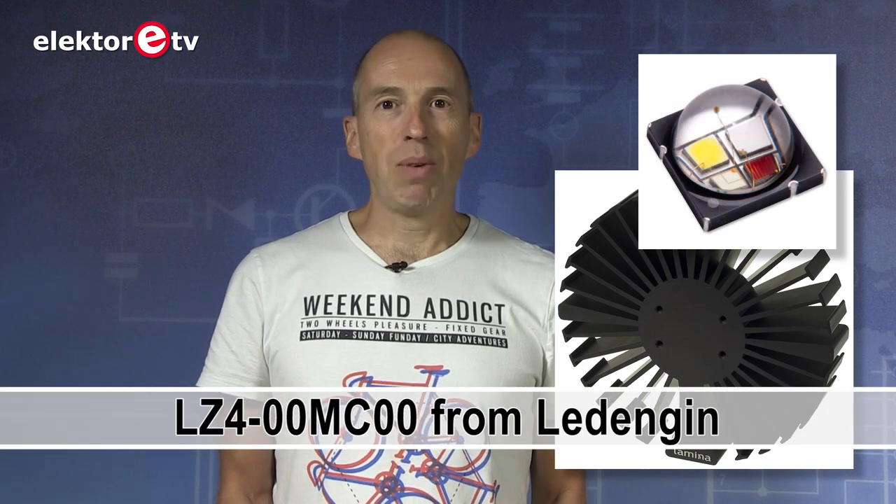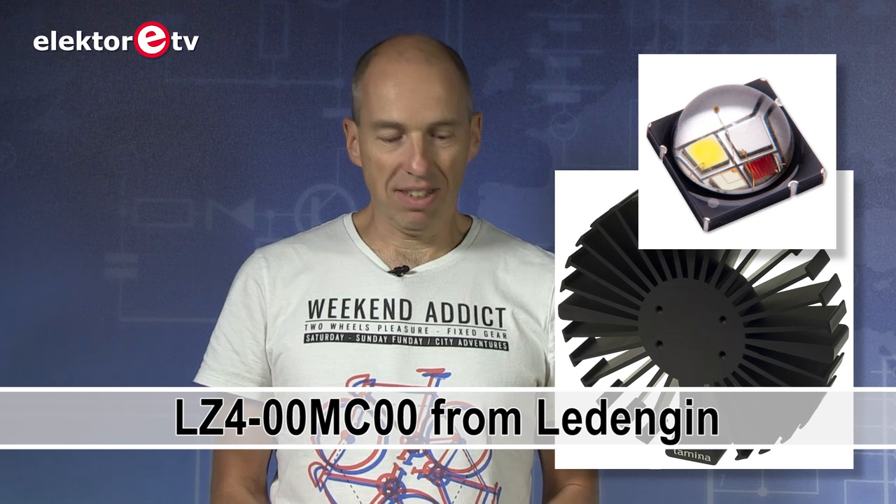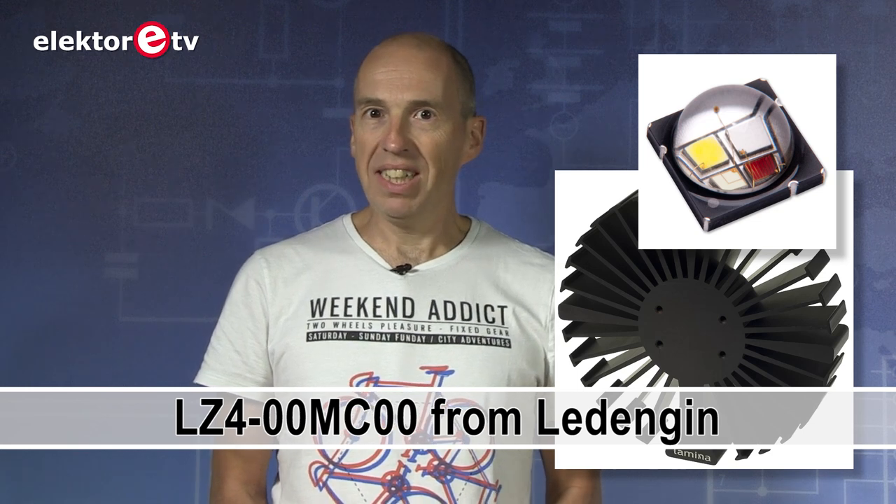The heatsink was no longer available, it was obsolete. The author used a special LED which required a special heatsink and since it's quite high power it really needed that heatsink. So this made it difficult for us to continue with the project. It was hard to find a new LED and we put the project on hold.